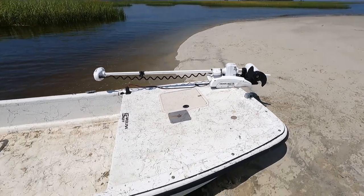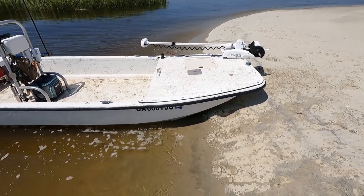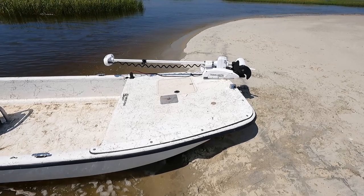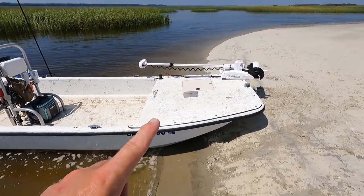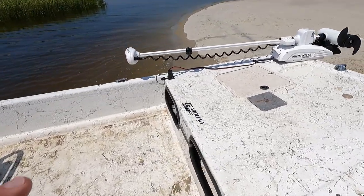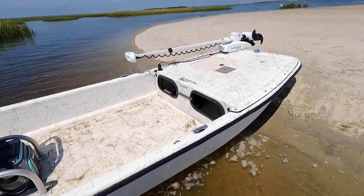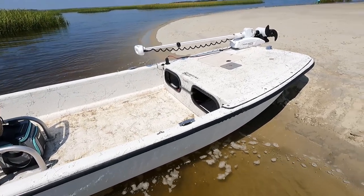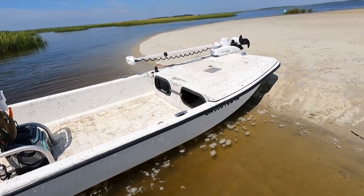Up front it has a Minn Kota Terrova — the 80-pound Spot-Lock trolling motor. You can put a 55 on it and it'll push this thing around fairly decent, but if you get into high current flow areas like we have in South Carolina and Georgia due to the big tide swings, you're going to want that extra 25 pounds of power. The batteries that power it are lithium-ion, a 24-volt system, so you have to buy two.